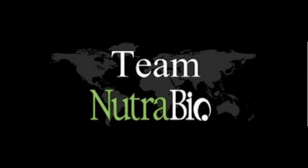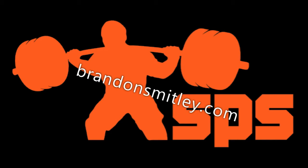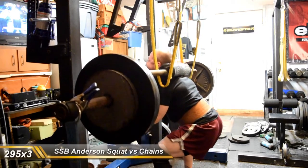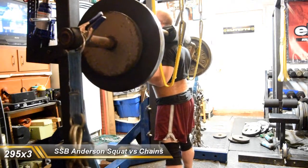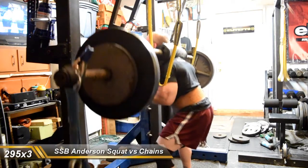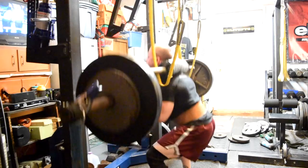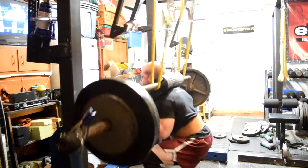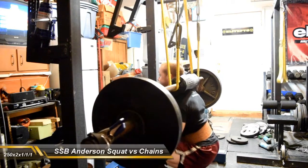Quite a brutal training session, not going to lie about that, but overall pretty fun. Definitely a challenging variation for the day. Had some Anderson squats with the SSB against three chains per side and the safety straps in the mono. I worked up to 295 for three. So who knows really what it is at the top, but all I know is trying to get that bar to break those straps — it's nearly impossible.